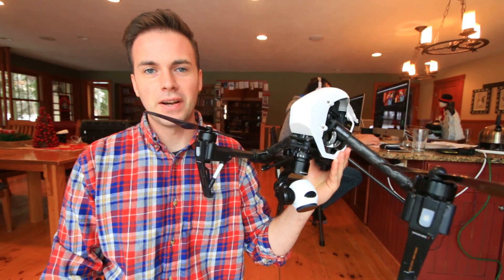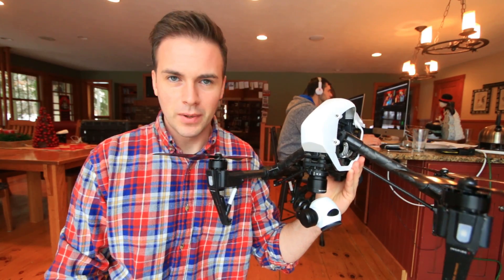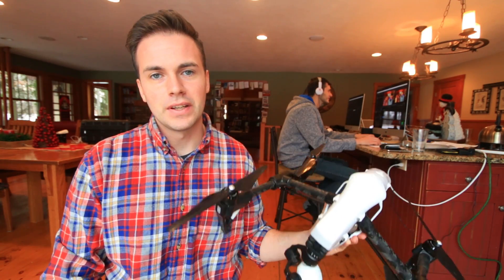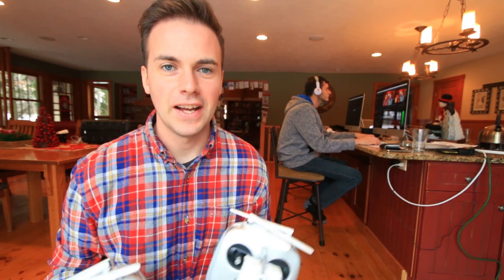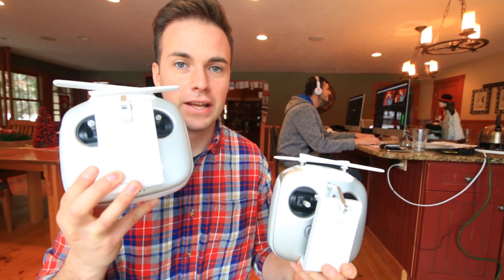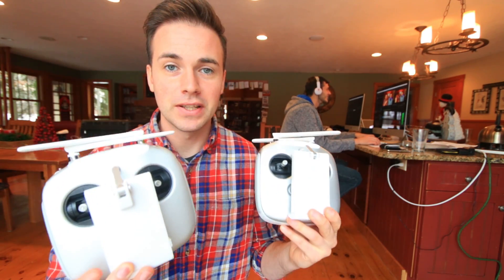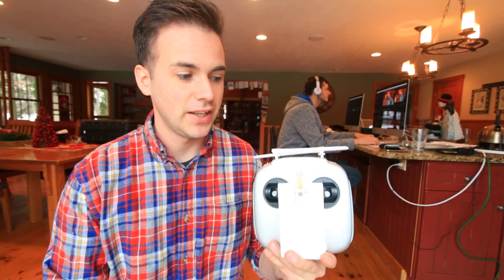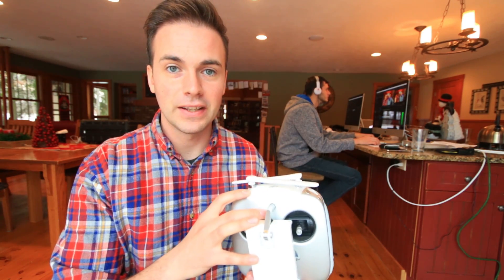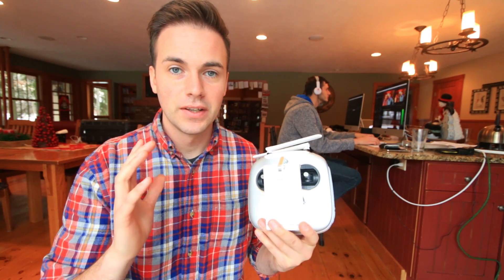I've been using the DJI Inspire 1 for about a week now. I just purchased it and I've been flying with it. I've got some really cool shots. I absolutely love it. Having two remotes — one to operate the drone and one to operate the gimbal — is fantastic. And the fact that they have their FPV system built in, so you're not relying on Wi-Fi like with the Phantom 3, just makes flying so much nicer.